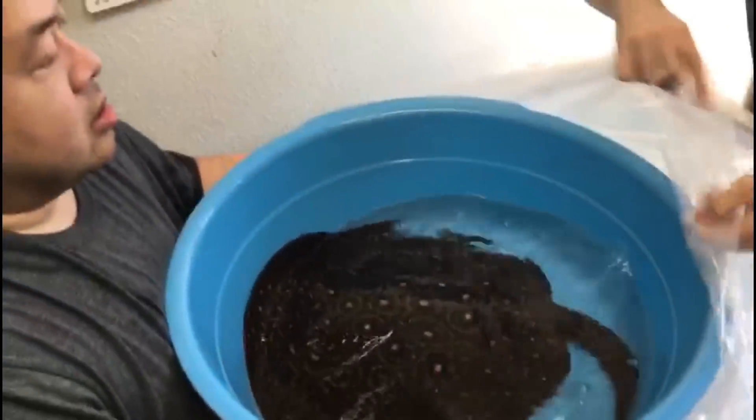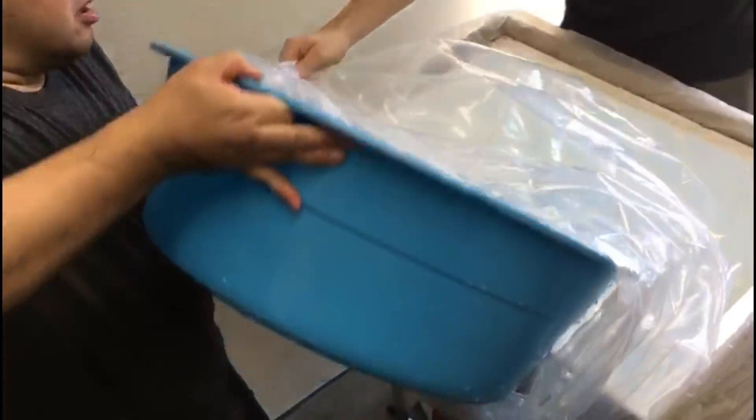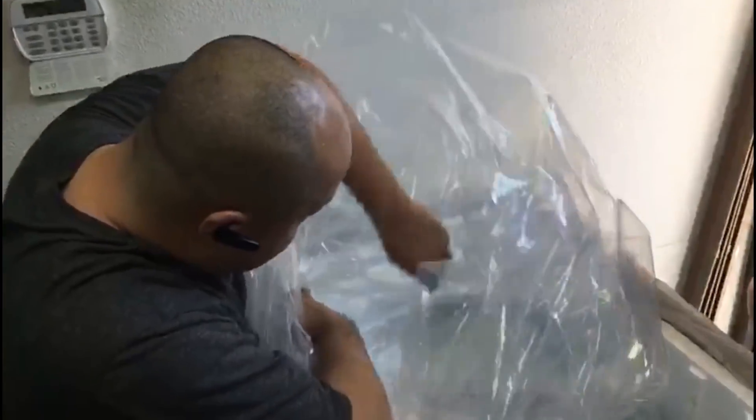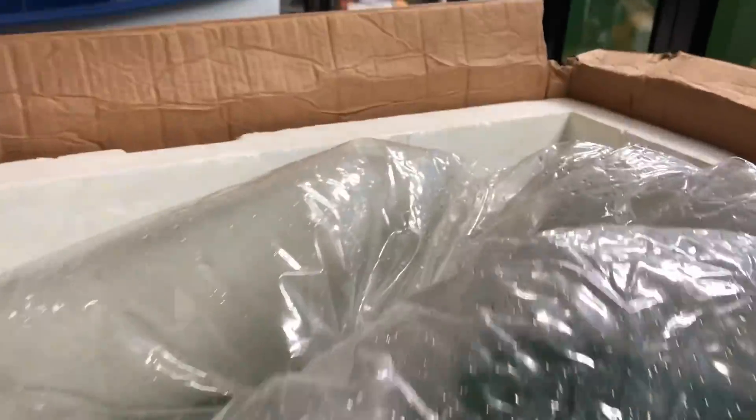I'm going to pour out some of the water so it's not too heavy to carry. He keeps whipping the tail — I always keep my hands on the outside. I'm going to bring it over to the box where I have the bag and the water prepared already. Wipe out your hands, and then we're going to gently pour it in and ease it. How is she looking? Not too bad, not too stressed. I think it's good.